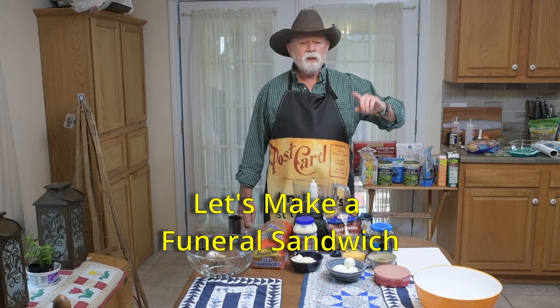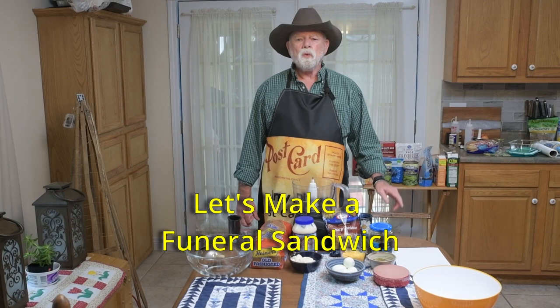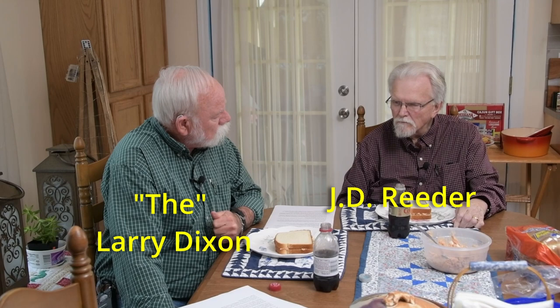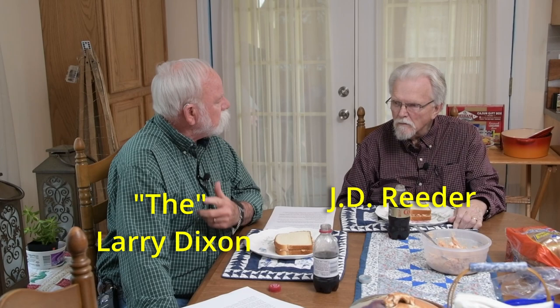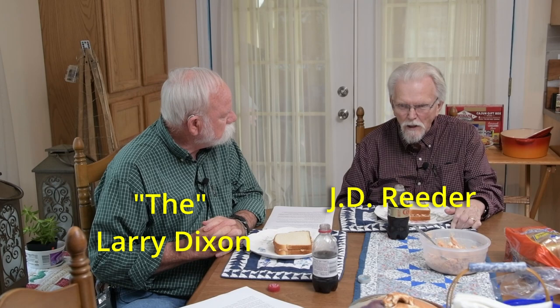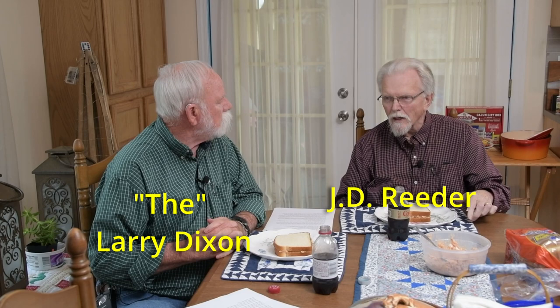Howdy and welcome to another postcard from Moorhead. I'm Larry Dixon and we're not turning on the stove, the oven, or the griddle today. We are doing old-fashioned funeral sandwiches. Now growing up in your area here in Carter County, Rowland County, what was a funeral sandwich? Well, a funeral sandwich was an easy to make, easy to assemble, easy to transport food item that was taken by neighbors and friends to the home of a person who had recently passed away.